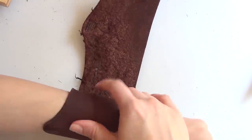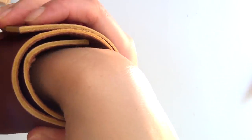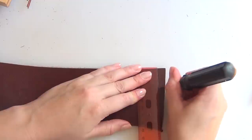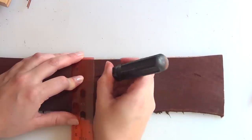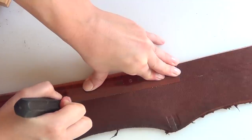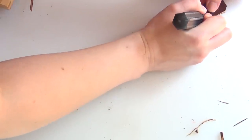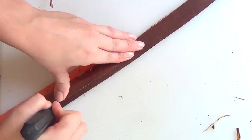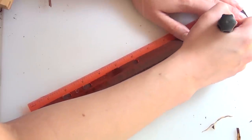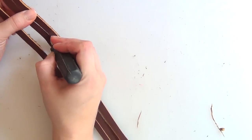Begin by measuring your leather piece to make sure that it's long enough. You'll want it to wrap twice around your wrist and then overlap by about two inches or more. Next, mark the entire length of your leather one inch wide. After that you're ready to cut it — use your ruler or straight edge and be very careful that you don't cut yourself. Once you've cut your entire strip, you'll want to cut two long slits starting about one inch from each end of your strip of leather. Make sure that you've cut them all the way through and then you're ready to begin your braid.